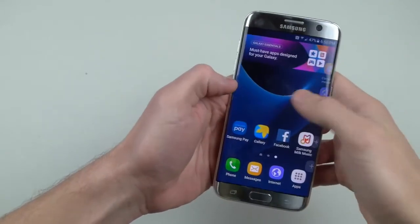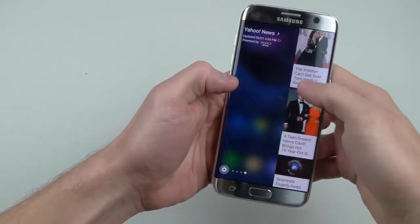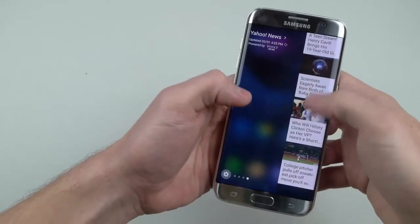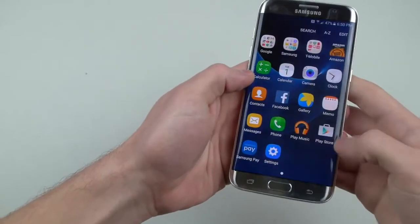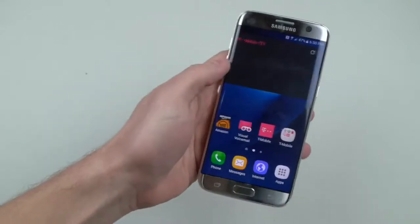There's the edge — I want to show you guys those edge features. You have your news, you can just check what's going on on Yahoo quickly. Absolutely amazing guys. It's our yearly tradition, we have to do it.